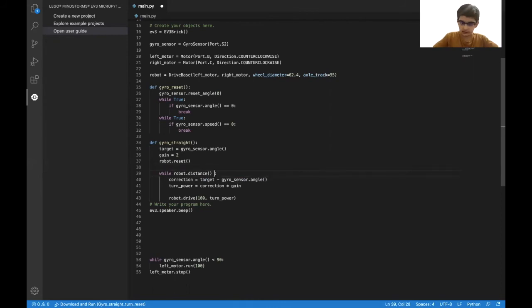You can also make the distance a parameter so you can change it when you call the function. In the parentheses of the function definition, put a value — let's call it distance — and change the loop condition to less than distance. That way, whenever you call gyro_straight in the program, you can put 500 in the parentheses, and the loop will proceed until the robot's distance is less than 500 millimeters.